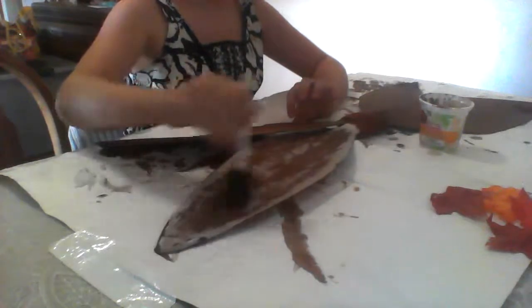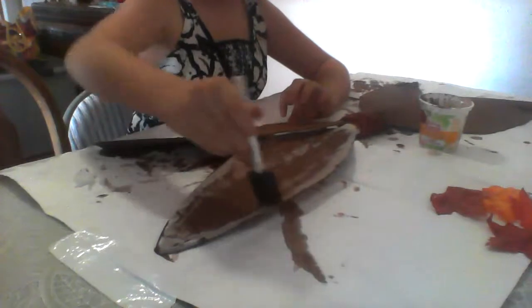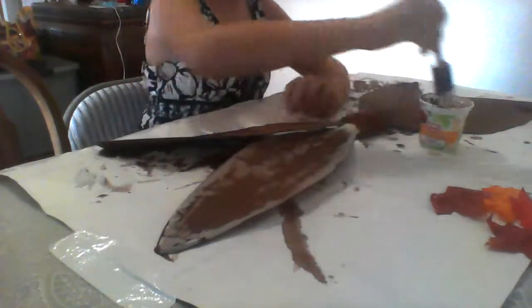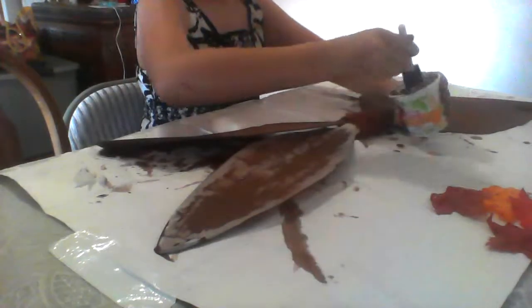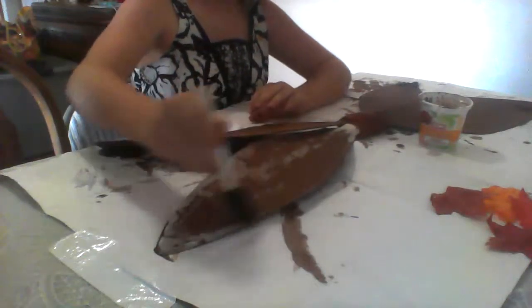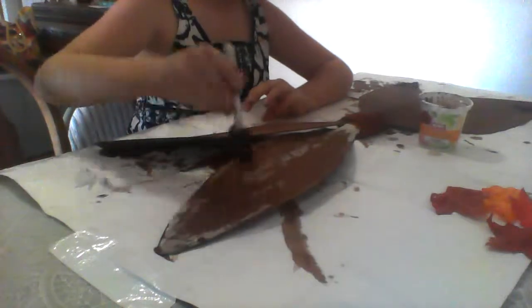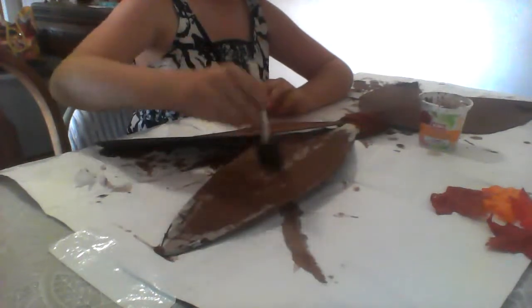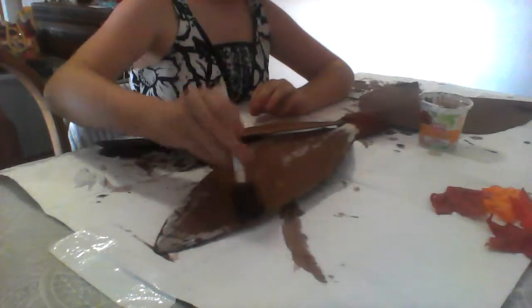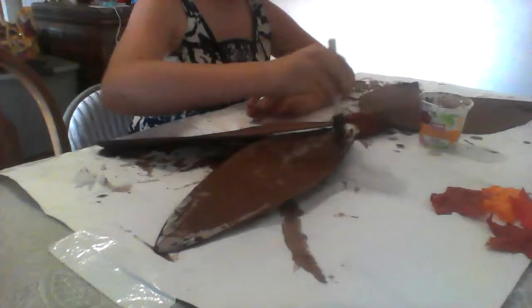One more wing, then we're going to have to take a break while it dries. So we're just going to paint this last wing. These wings are already looking really nice. If I was lazy I'd just keep it like this, but I'm the kind of person who needs it to be cooler if we have the time.